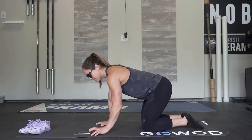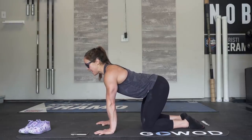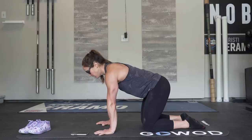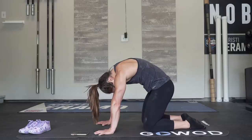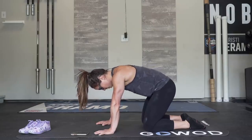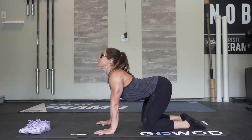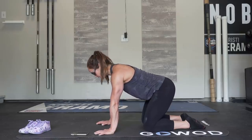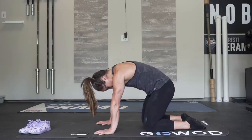On our hands and knees, I'm going to think about dropping my head down as I slowly, one vertebrae at a time, tuck my tailbone and round my upper back. Then I'm going to hold, and then I'm going to release slowly one vertebrae at a time as I squeeze my shoulder blades together and arch my back. I'm just going to go through this flow smooth and controlled for two minutes.